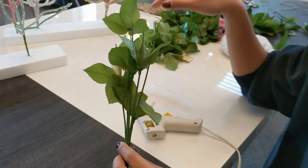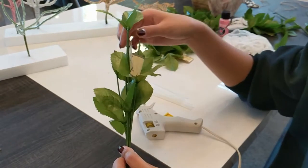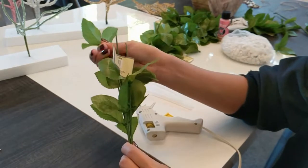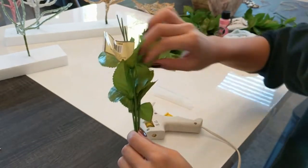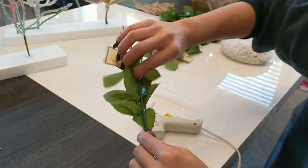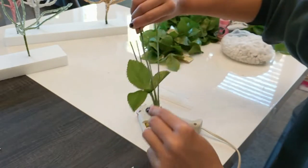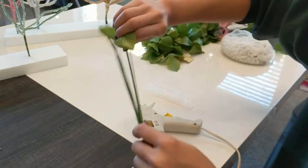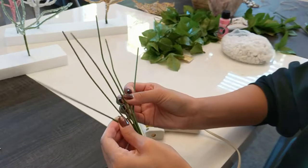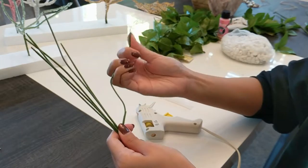Now back to the project. We already removed the flowers from our last DIY, so now we just have to remove all of these leaves — super easy — until we just have the stems. Each one has six stems, and we want to bend them kind of randomly to give it that organic shape.